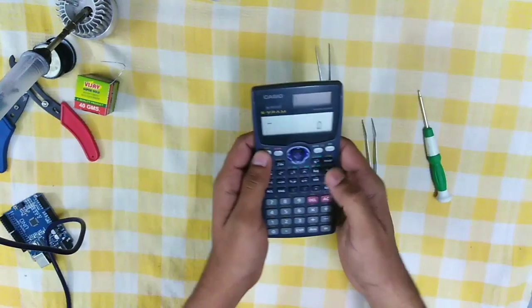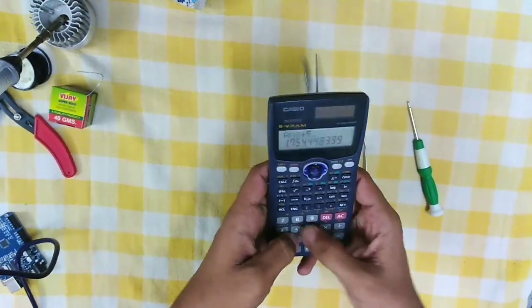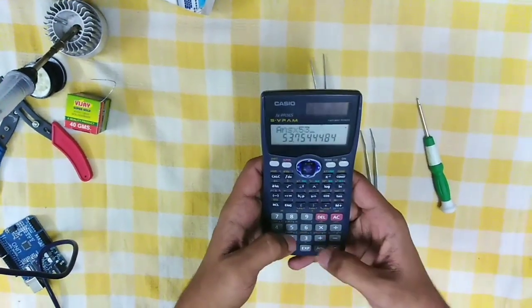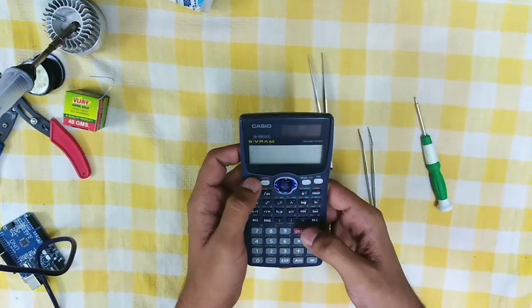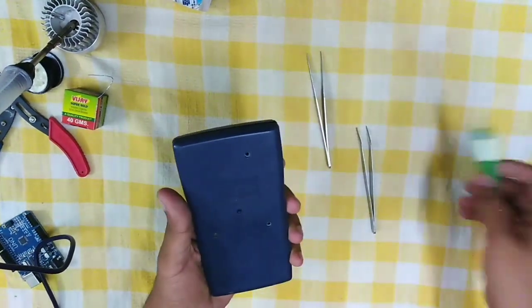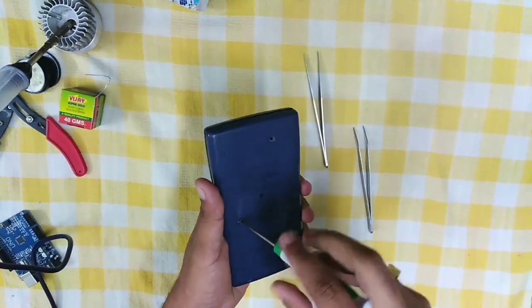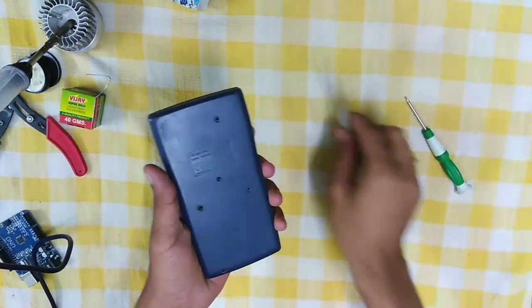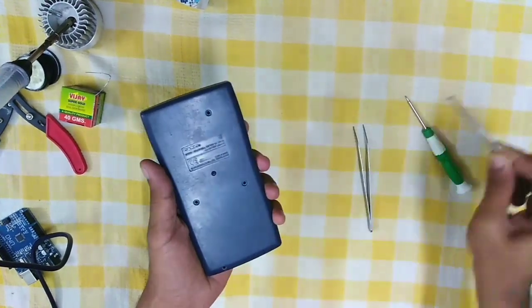I have a test model for you — this test model is also working good, functioning fine. Let's open it up and unscrew the screws. Beginners, please use tweezers while unscrewing the screws.